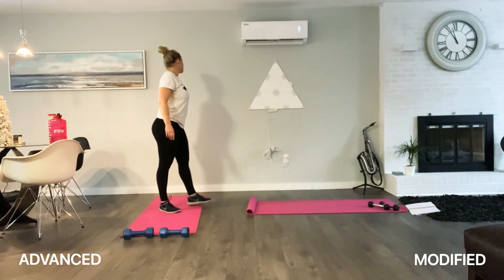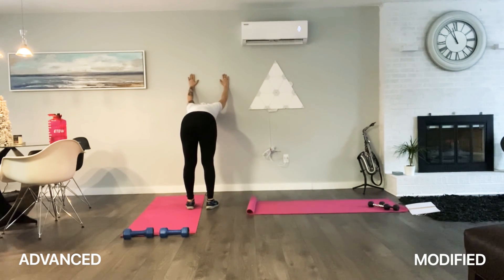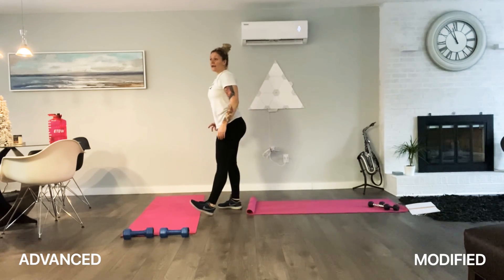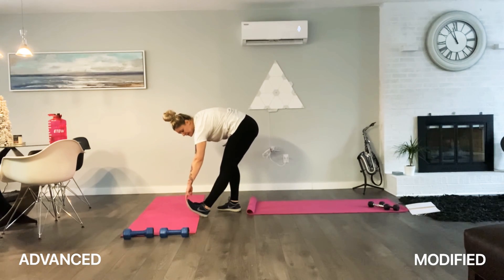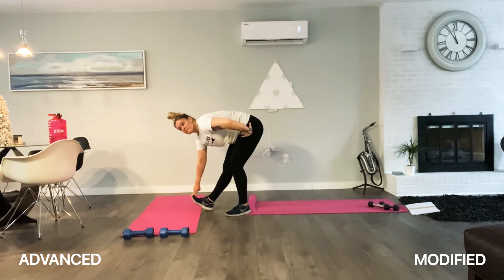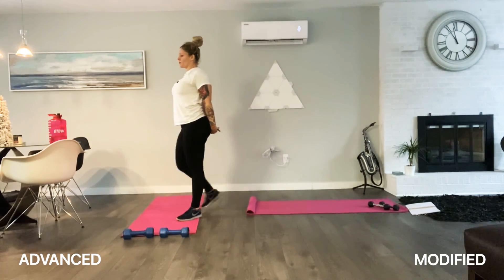We're going to do a forward fold, reaching all the way down towards the ground, stretching out those hamstrings. Come to one side, then to the other side, back to center, slowly rolling upwards, reaching all the way up. We're going to lean forward and stir the pot — stirring in one direction, then the other way.